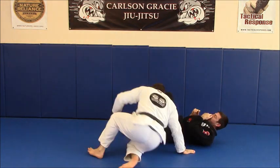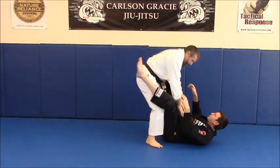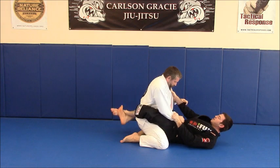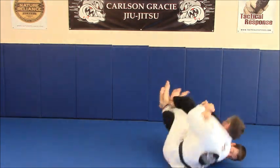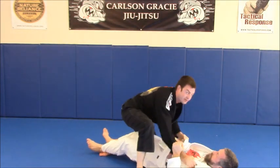One more time. He goes to stand, knees close together, drop, lift, take the sweep.